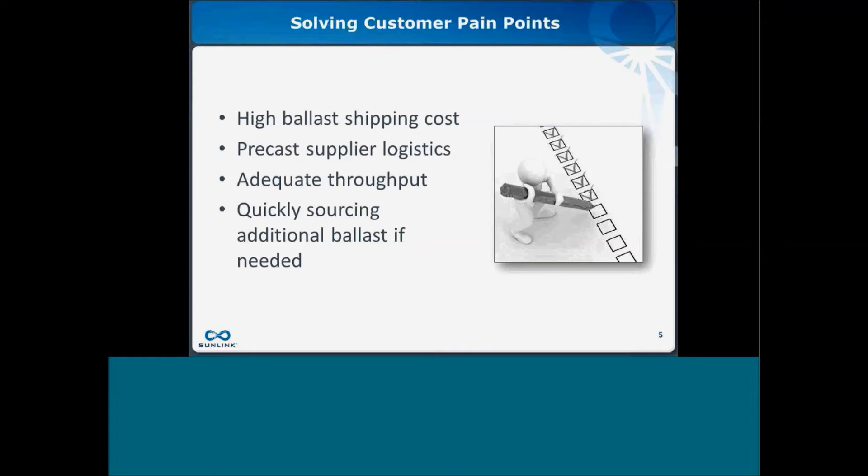Additionally, quickly sourcing additional ballast may become an issue. If the layout changes slightly and table sizes vary, or we need to add foundation blocks due to a site issue discovered after the original layout, adding volume at later notice can be a challenge when working with precast suppliers.